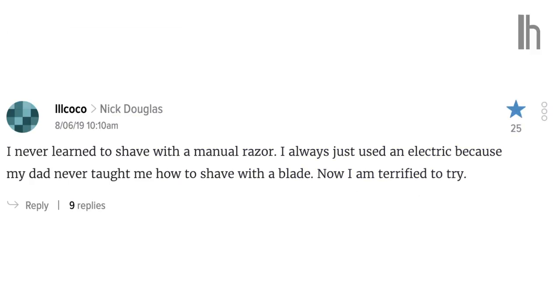Lifehacker commenter Il Coco says, 'I never learned to shave with a manual razor. My dad never taught me how to shave with a blade, and now I'm terrified to try.' Well, Il Coco and others like you, we've got it covered. Here's your basic guide to using a manual razor.